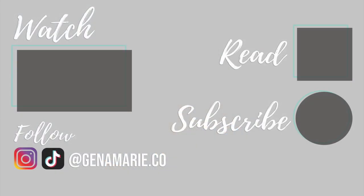Thank you all so much for watching. Please don't forget to subscribe and turn on post notifications if you want to be notified when I post my next video. I will see you back next week — bye everyone!